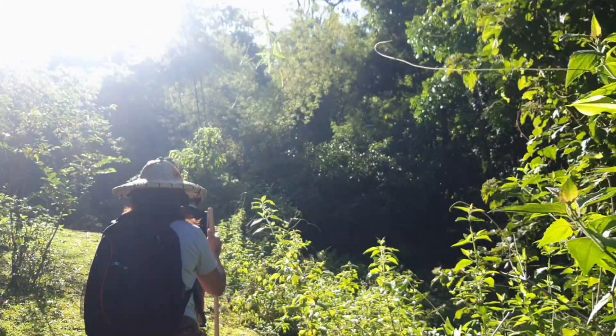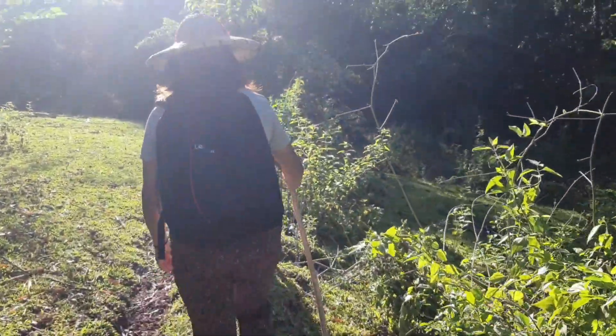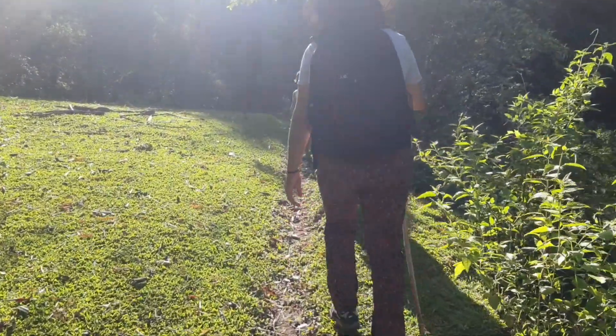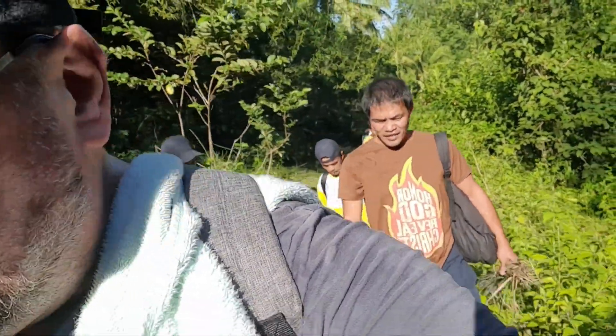Morning everyone, happy Thursday morning! Master's heading up the mountain and the boss has returned. Nelson up front with Erica Pete, John John behind me with the rest of the team, and we've got the chainsaw team here today again because we're doing the second cubo. I'll catch up with you later for an update — have fun, stay safe.